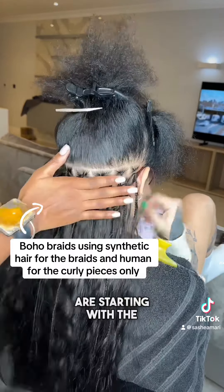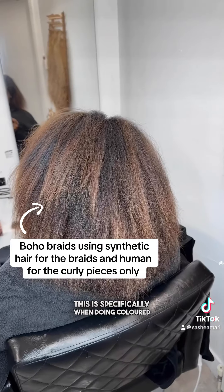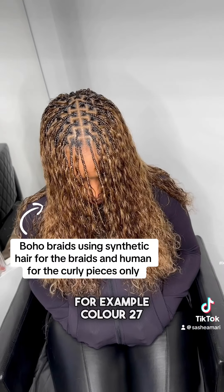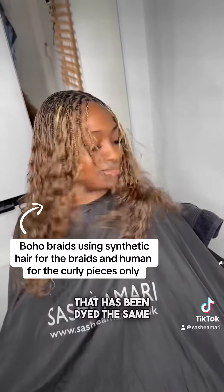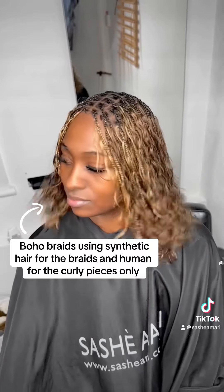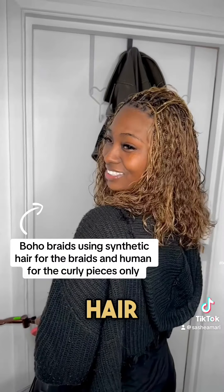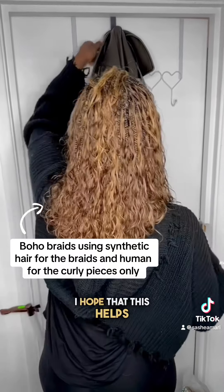One of the main cons — specifically when doing coloured boho braids — is that matching the colour of the synthetic hair to the human hair can be very difficult. For example, colour 27 in expressions is very different from human hair that has been dyed with the same shade, which can throw off the entire look. For me, as someone who's very particular, this doesn't look great, and this is why we carefully hand blend our synthetic hair to match all the human hair that we provide, as you guys can see. I hope that this helps.